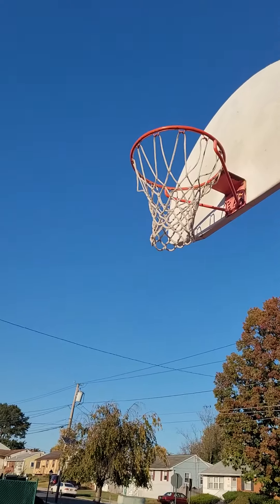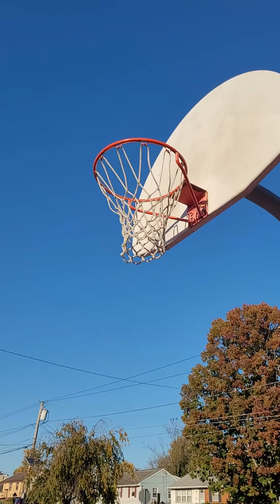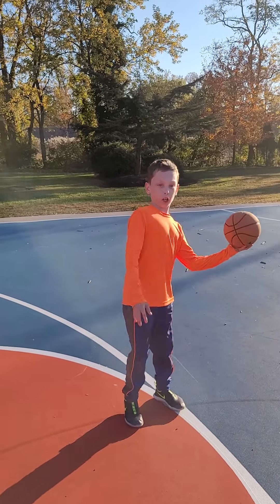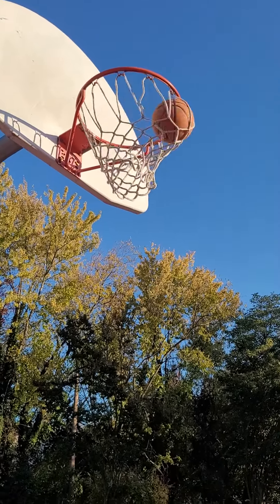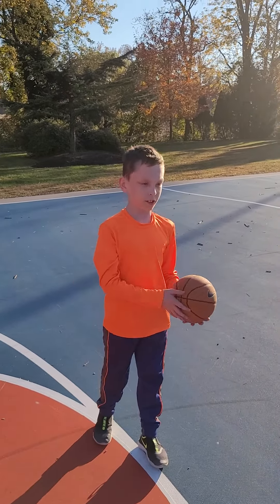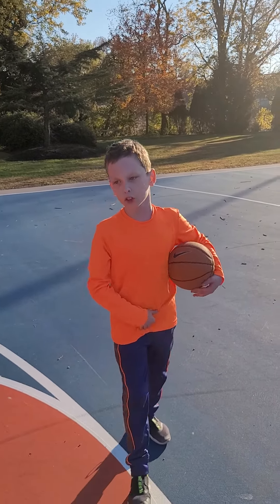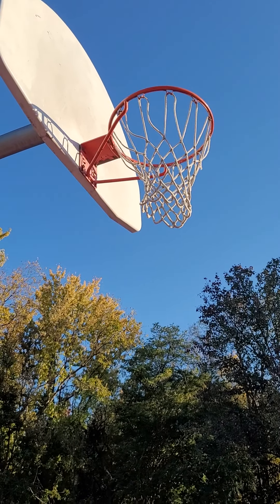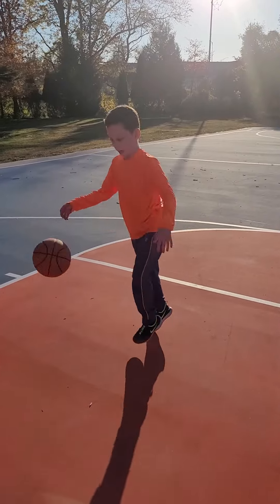Watch this! For the shot, I think I just might do a hook shot. Alright, now everybody, I'm going to do a behind the back shot, like this. I must have missed that one.